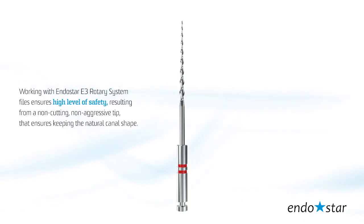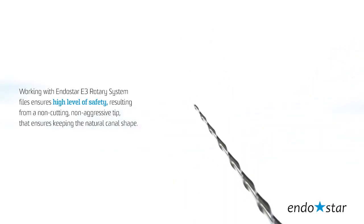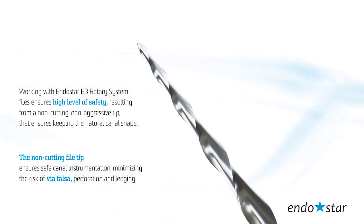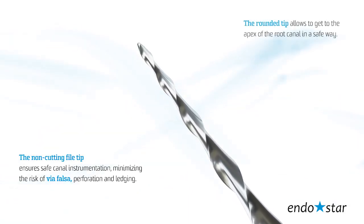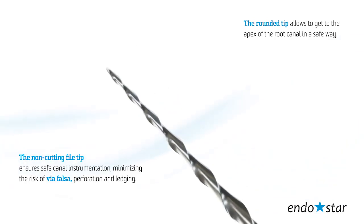Working with the EndoStar E3 Rotary System files ensures a high level of safety due to a non-cutting, non-aggressive tip that ensures keeping the natural canal shape. The non-cutting file tip ensures safe canal instrumentation, minimizing the risk of via falsa, perforation, and ledging. The rounded tip allows you to get to the apex of the root canal in a safe way.